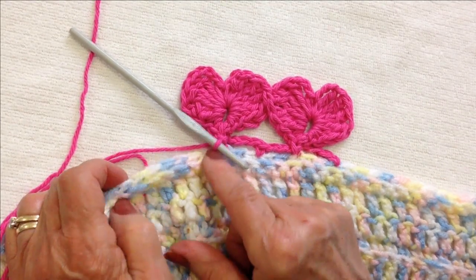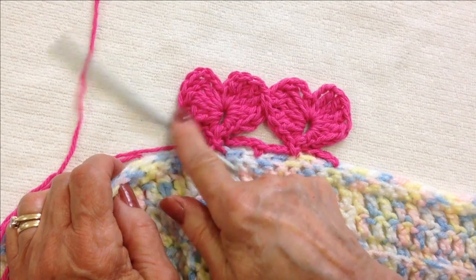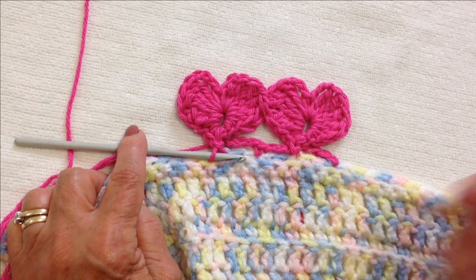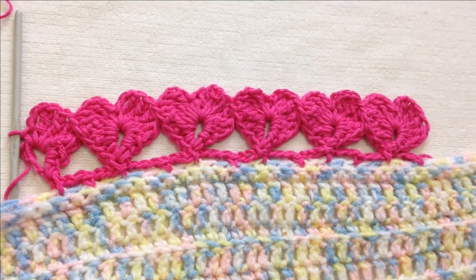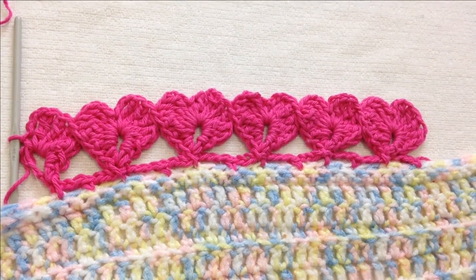Then you just continue on — chain three, single crochet, chain three, single crochet, make your next heart connecting it on the second triple crochet. And that's it! That's how easy it is to crochet this heart border. Thanks for watching, bye for now!